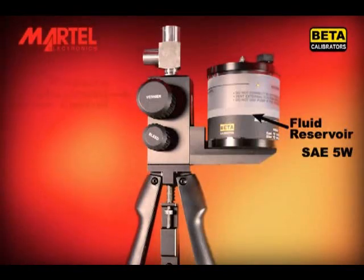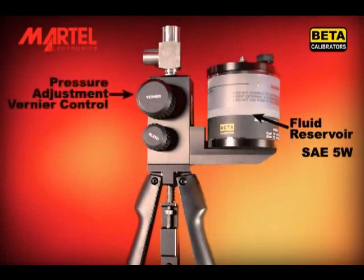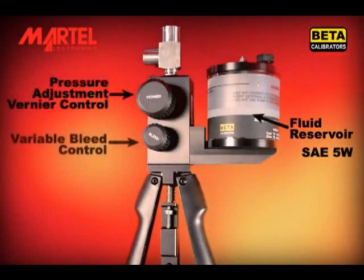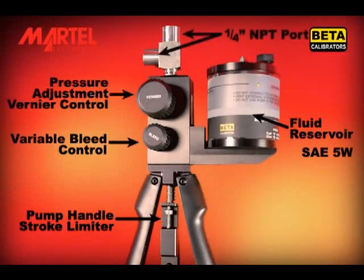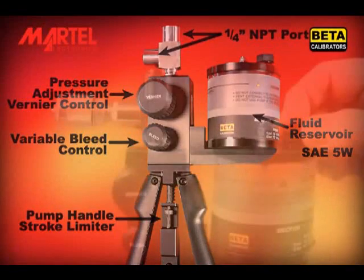On the side are the pressure adjustment vernier control and the variable bleed valve for pressure release. There are two 1/4-inch NPT connection ports at the top of the pump. The top port should be left open until the pump is fully primed.